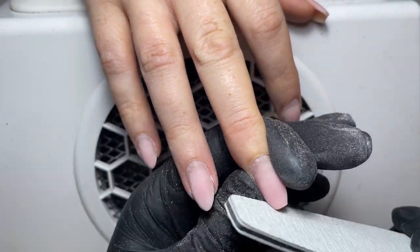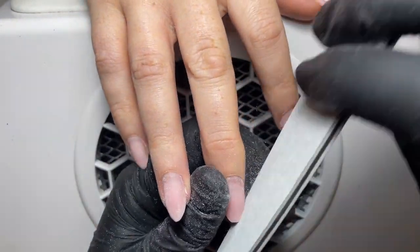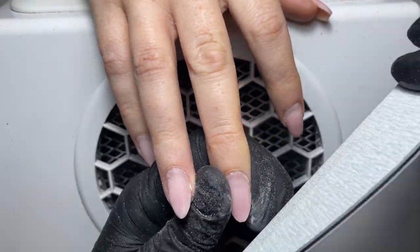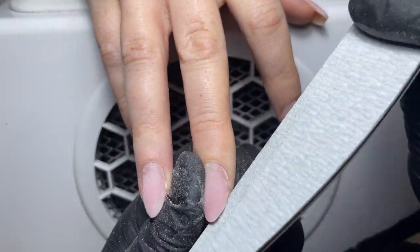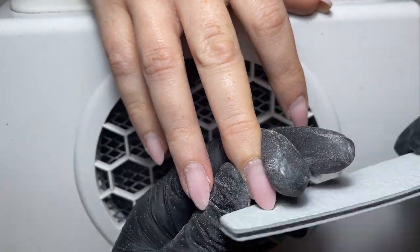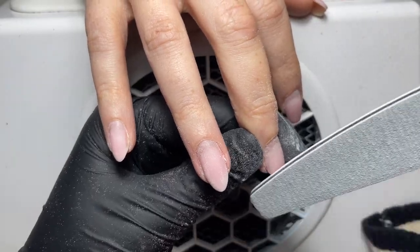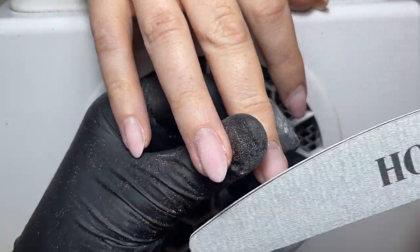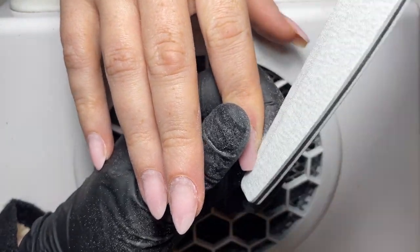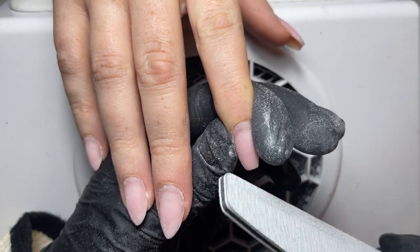You might notice when your client comes in for an infill that their nails look a little bit wider where they've grown out — this is where the nail might be naturally wider towards the middle and then narrower at the free edge, especially on something like an almond shape. So just make sure you go right up the side walls and debulk any product in that area as well. You'll notice I'm going over the top of the nail as well, and that's just to make sure the product is nice and thin at the free edge so the bulk of the product is at the apex.